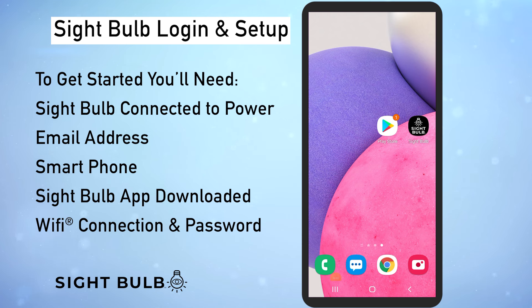Congratulations on getting your sight bulb. I'm here to show you how to get it set up and running in minutes. Remember you can stop, pause, or rewind this video at any time.